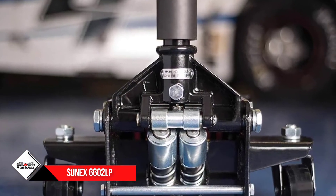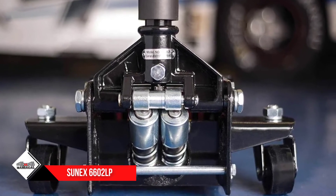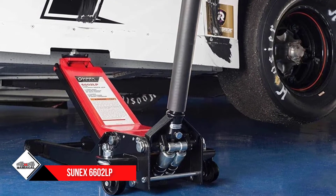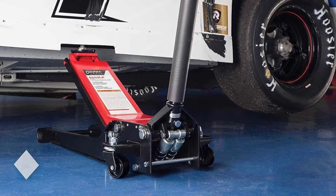You can work on any low-profile vehicles with this lifter comfortably. Made of steel, this car jack uses rapid-rise technology to reach its maximum height in only 6.5 pumps. The product is available in black and red color.